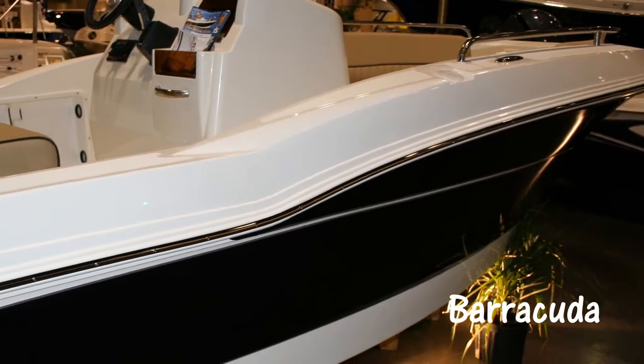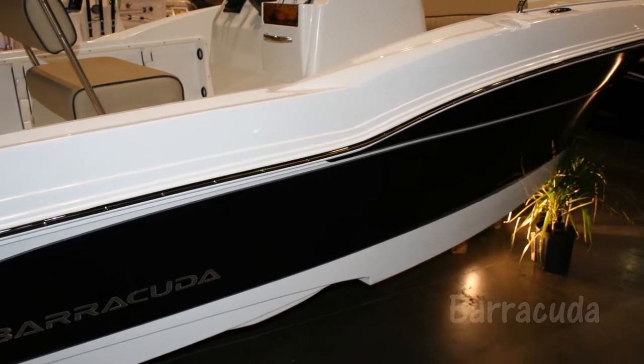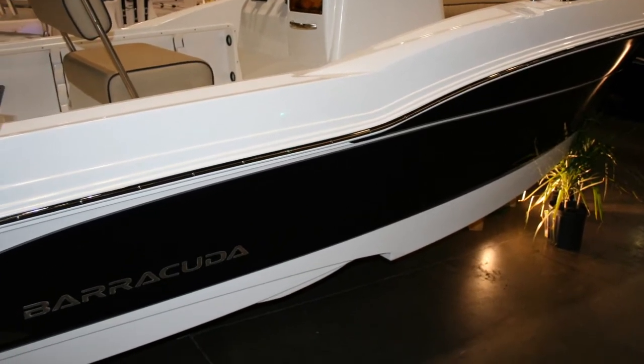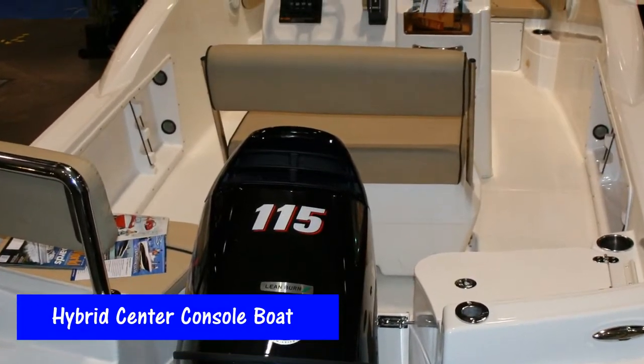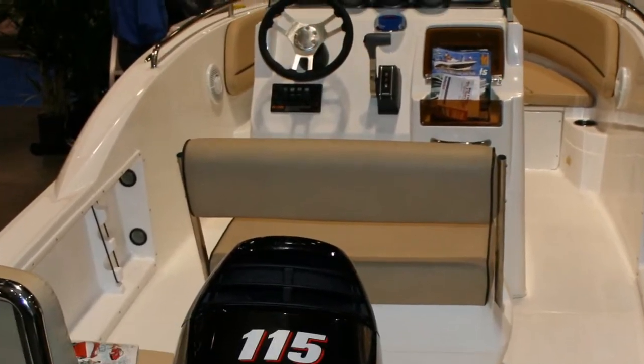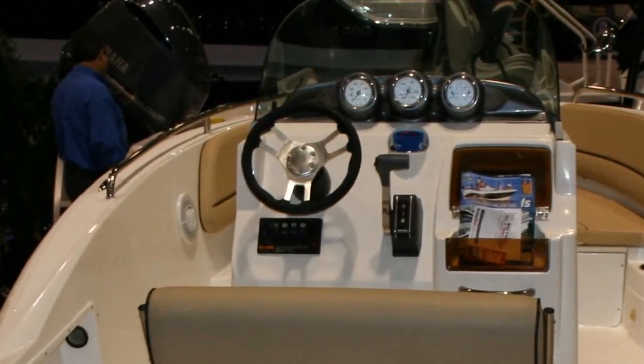We're looking at the 2014 Barracuda Boats — it's a brand new company. They're offering a hybrid center console boat. This is perfect for the family that can't decide whether they want to go fishing, take the kids out water skiing, or go cruising. It's an extremely comfortable center console design.